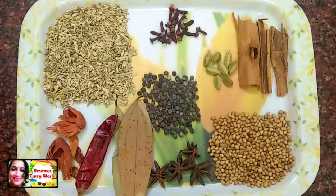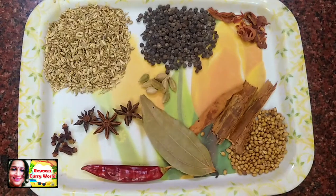I will add some ingredients in the homemade masala, including some salt.